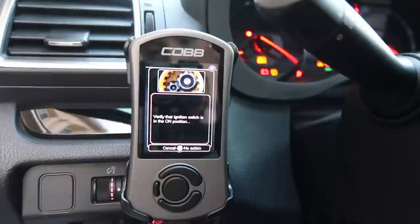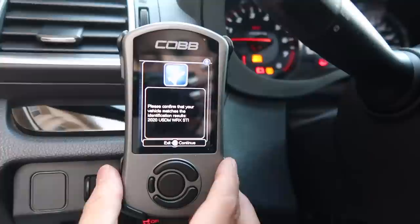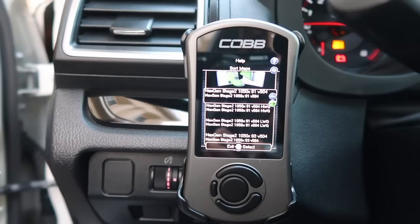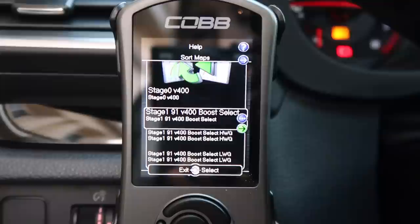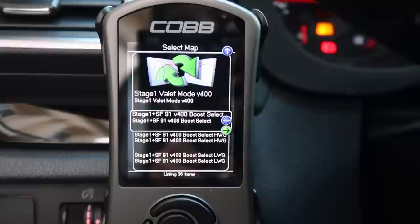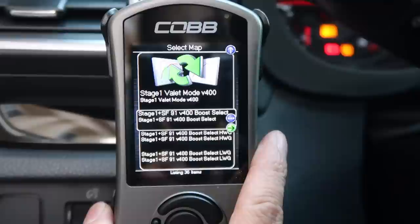Don't clutch in, just turn on to accessory mode — two clicks if you have push to start, or if you have a key just put one click. So it says please confirm if your vehicle matches. Yes it does. There are a number of maps that are already preloaded onto this. We're gonna go to our stage one SF — 91 plus SF. That's for the intake map and the 91 is your octane. If you have 93 available then you can go with 93 on the website and download that one. We have 91 here in California, so we're just gonna go ahead and click on that.